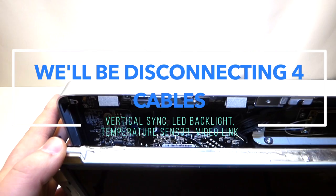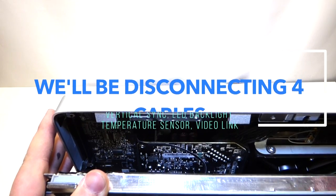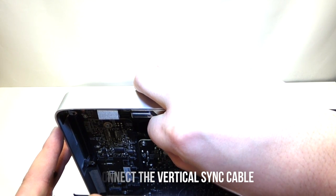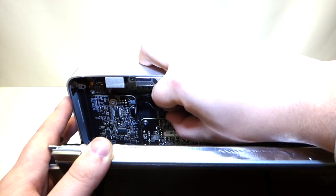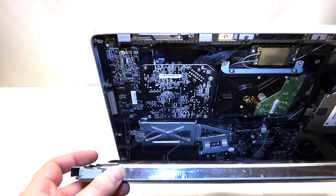While you have the LCD cracked open, in the top left corner there is a cable. You can just grab it with your fingers and gently pull to the right. It comes out just like that. Pulling this cable out will allow you to lower the screen a little more.